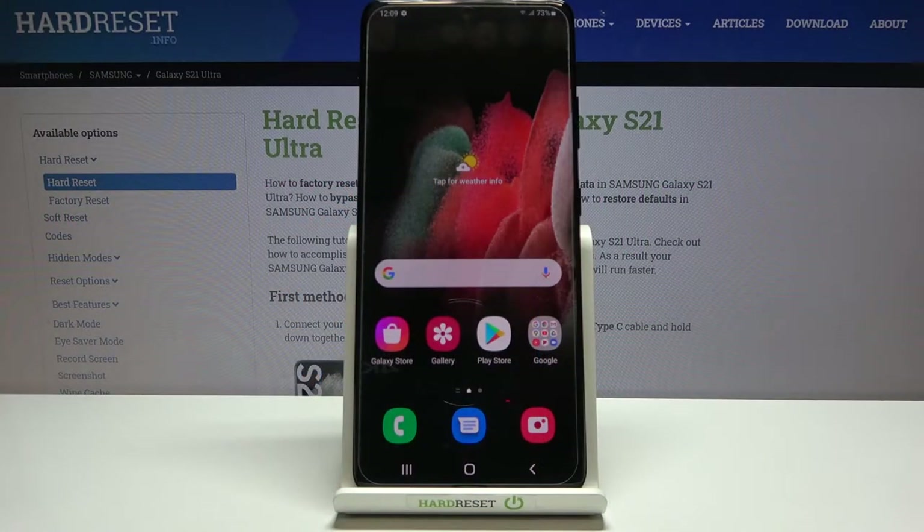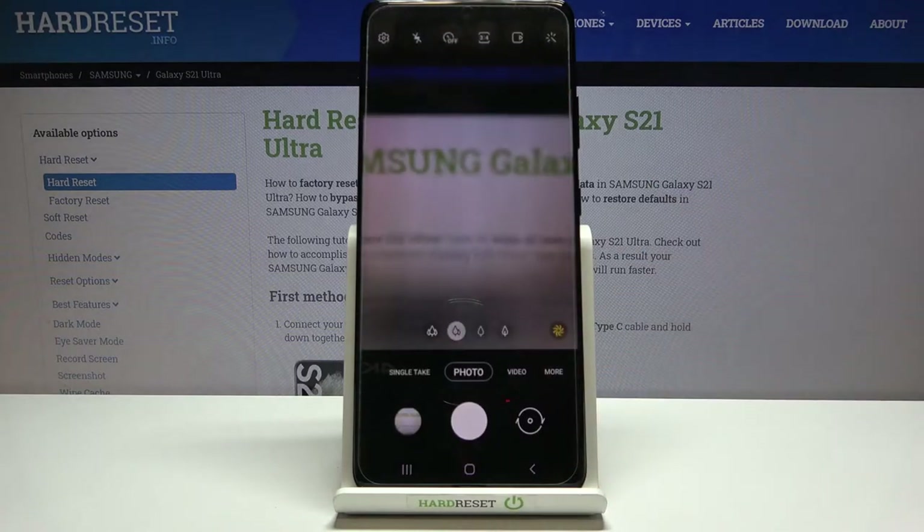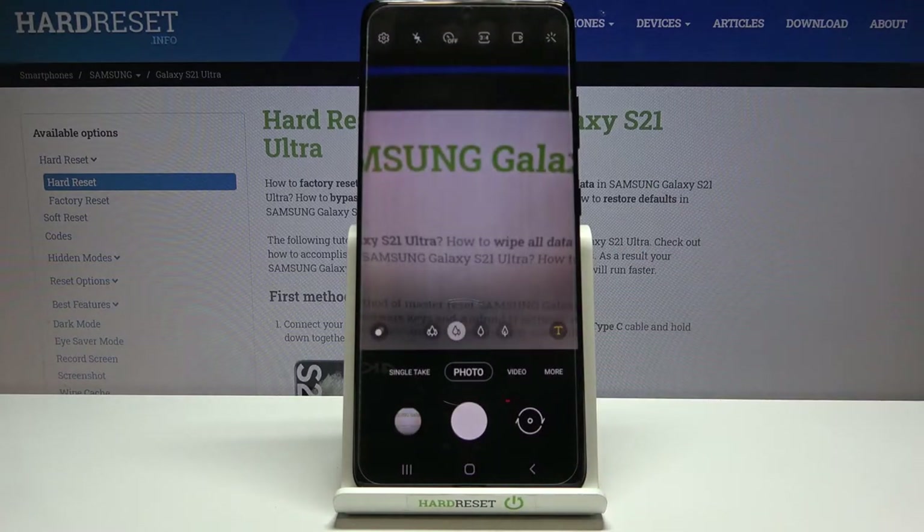Welcome! I've got the Samsung Galaxy S21 Ultra and I'm going to show you the top tricks of its camera. To start, we tap on the camera button to open it, and for now we are in the standard photo mode.